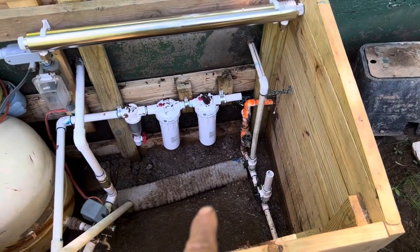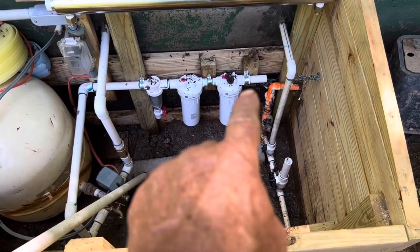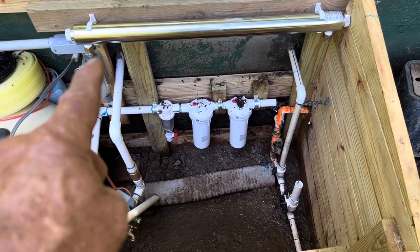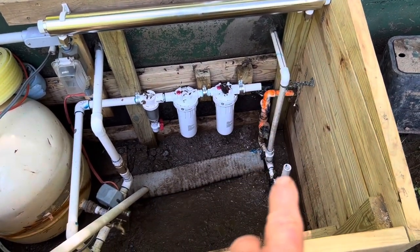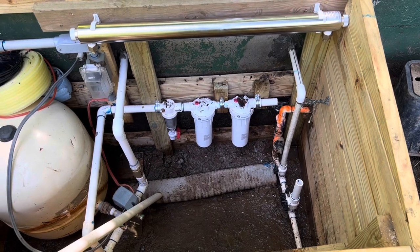The water comes up from the well, goes through the spin-down, through the two filters. I've cut it here — now it's going to come up and go over into that fitting, then come out and go down to the outflow line. I've been draining it down, and now let's start gluing and getting them in.